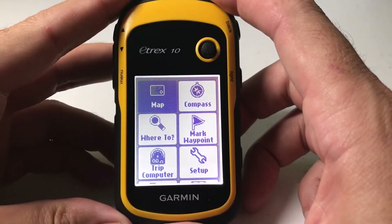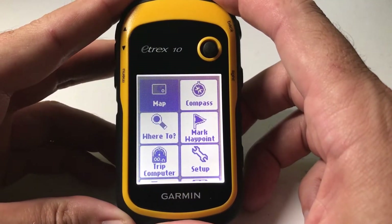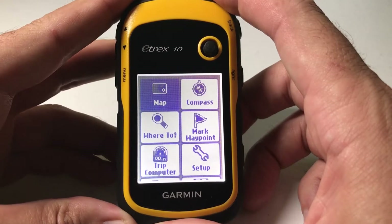Hey everybody, in today's video I'm going to be showing you how to clear your recently found item list on your Garmin eTREX 10.